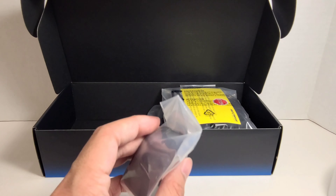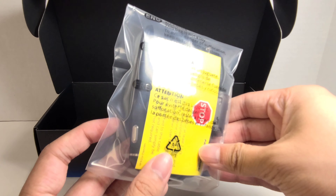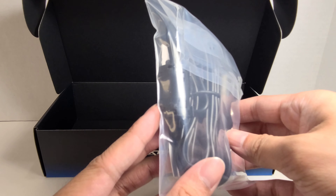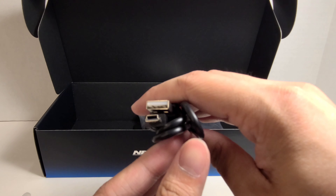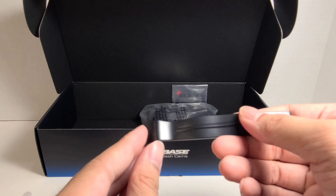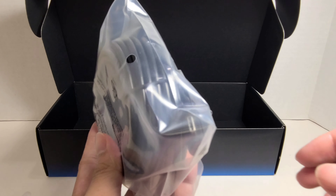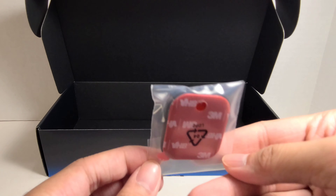Here is the mount for the front camera. Here is the power cord to plug into your car, and here's a USB power cord. Here we have a little tool to help you hide the wires in your car. And here's the wire that connects the front and rear camera, plus a little extra sticky part for the front camera mount.